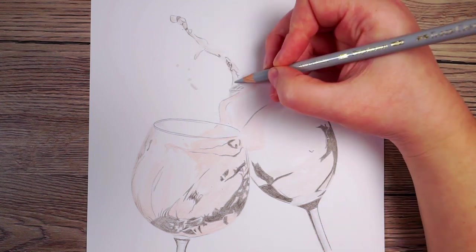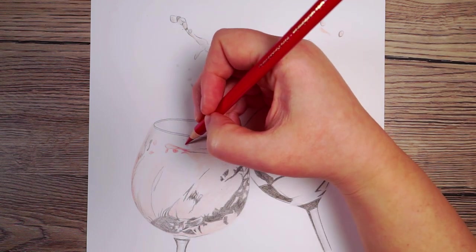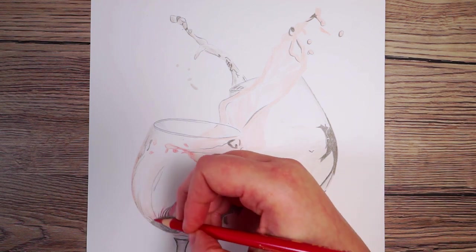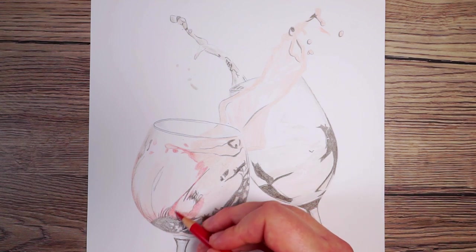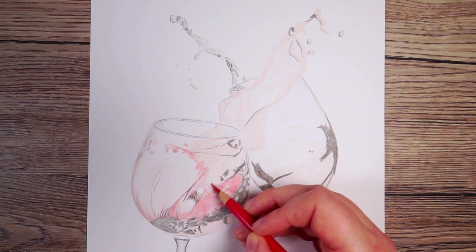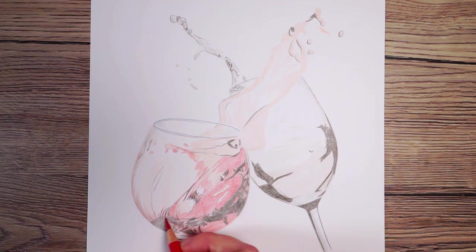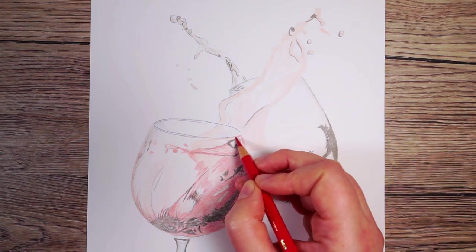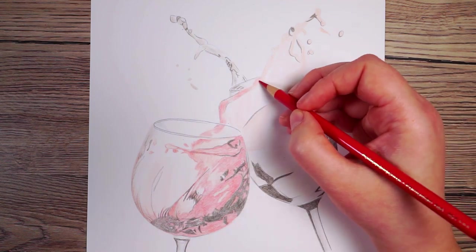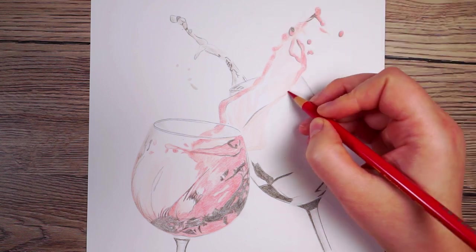I want to begin by adding in a bit more of a red on the wine itself. I'm doing this with quite a light reddish-pink colour and pressing very lightly. I really want to be building this up gradually — I still don't want to be going in hard with the colour at this point, just marking in a lot of the shapes that I can see within the wine. I don't need to make it perfect at this point; I just want to get in the key shapes that I can then build upon with darker colours. Anywhere that is much darker than this colour I can just put a smooth even coverage down, particularly towards the right-hand side of the glass. I also want to go over all of the splash — it is much darker around the edges of the splash and lighter towards the middle.